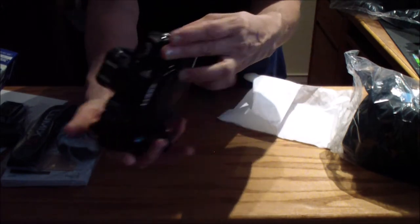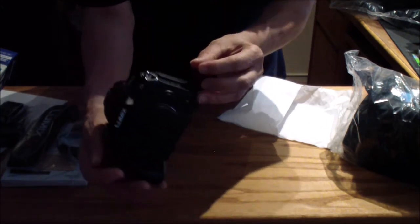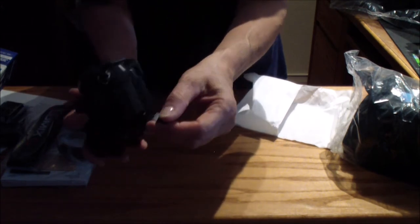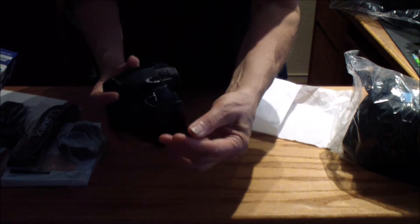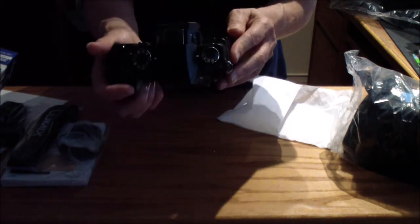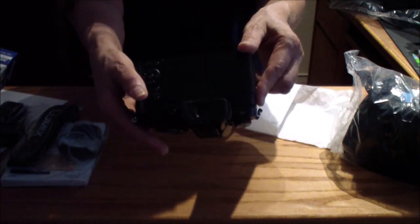And then we've got some inputs over here. There's the remote input. Here's the mic — this is where the mic is going to go in right there. And let's see — HDMI and USB right there. So I'll get familiar with the camera and then start using it to film YouTube videos. It should be a noticeable improvement over what I'm using right now.